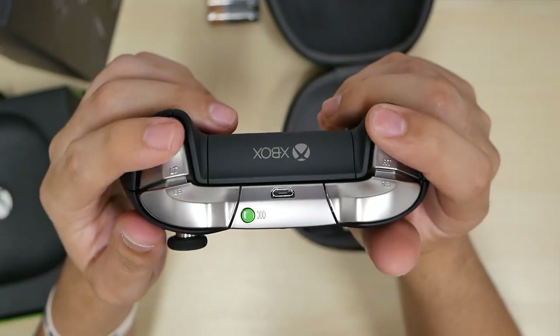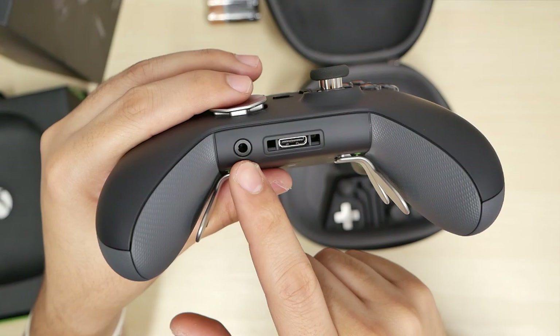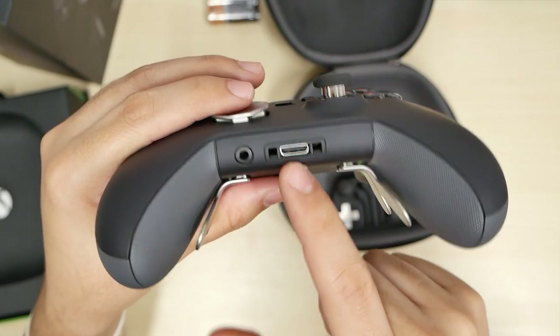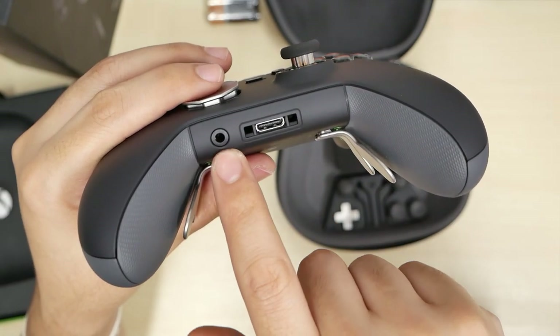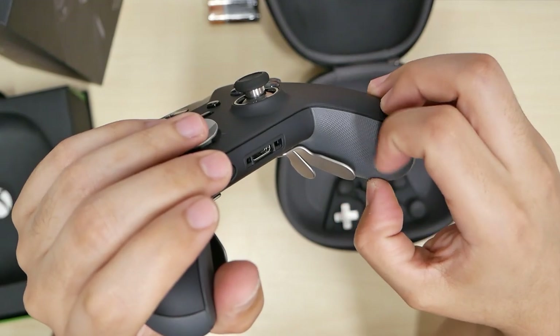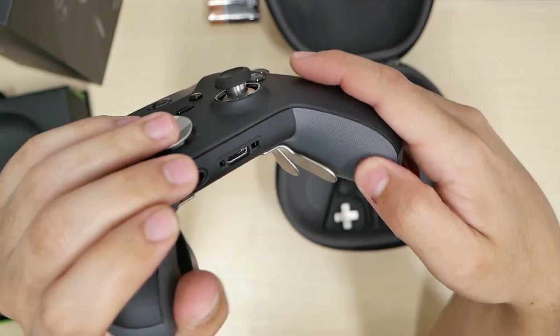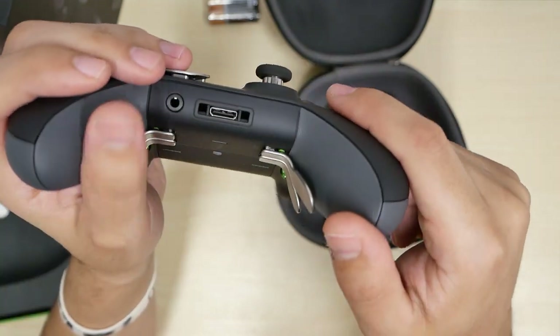In the back here we have a headset plug-in — 3.5 millimeter and the regular one if you have just a normal headset that came with your controller. I wish more Xbox One controllers came with this. Feeling this out, it has a rubber feel to it, so it's definitely feeling a lot better than the last one because it's more grippy.